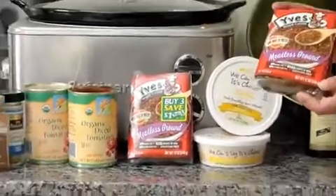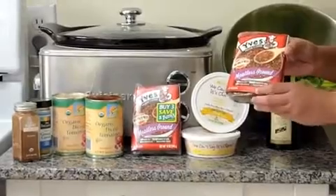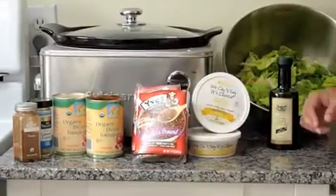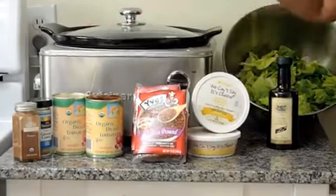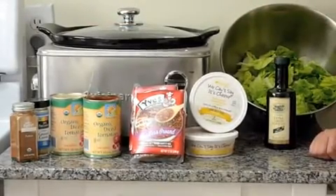I believe that one package, one 12-ounce package, usually stands in for one pound of ground beef if you're using it in other recipes. And then we'll add some seasonings, and then we'll add some tomatoes, the cheese, and the lettuce, and cook it all down, and then we can serve it with our chips.